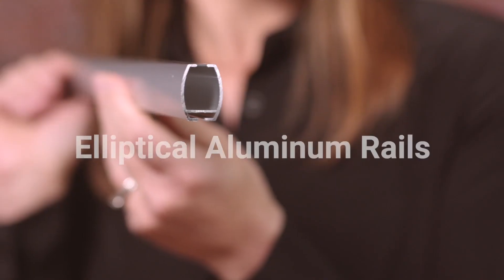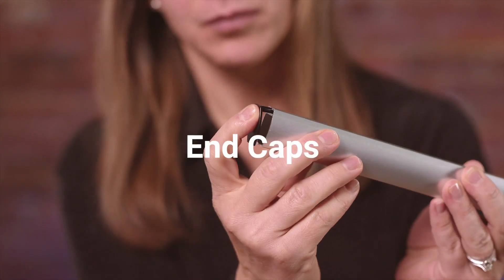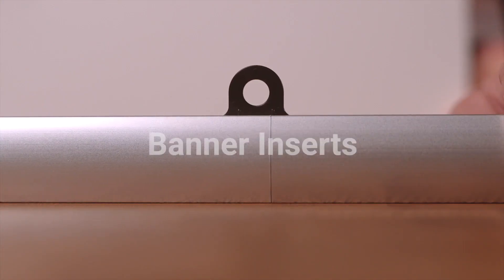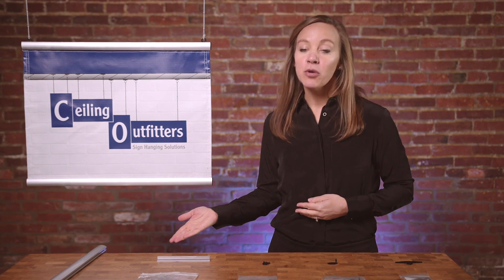When I was briefed by the team, they explained that the elliptical aluminum banner hanger system includes five components: the elliptical aluminum rails, the hanger clips, the end caps, the rail joiners, and lastly, the banner inserts. Now let's take a closer look at the process of choosing the correct components for your project and how these all fit together.